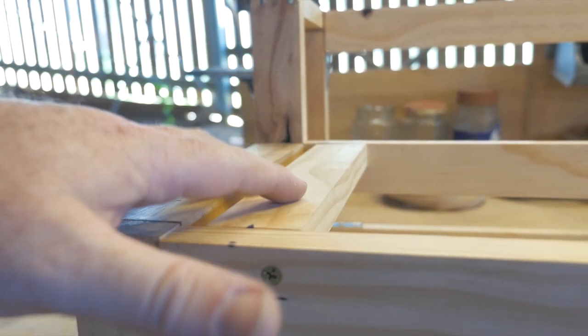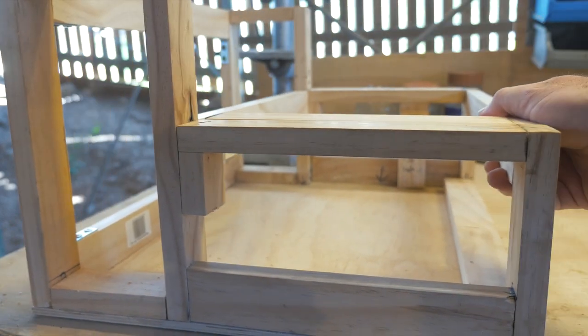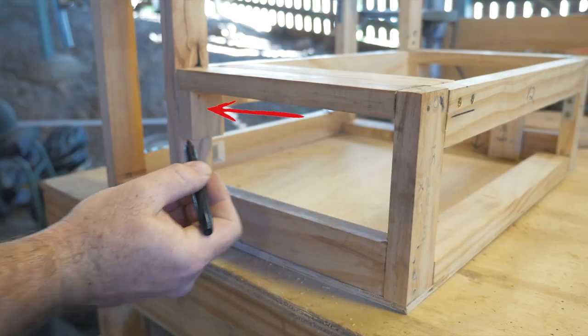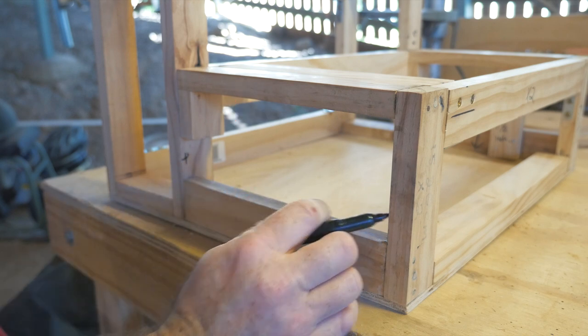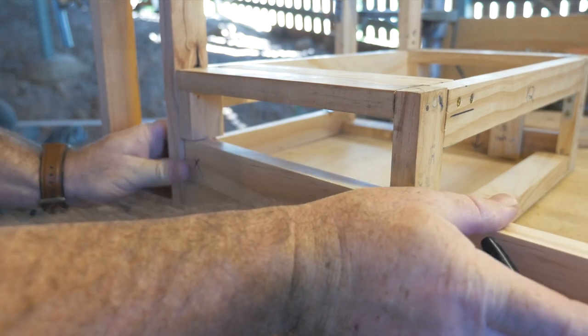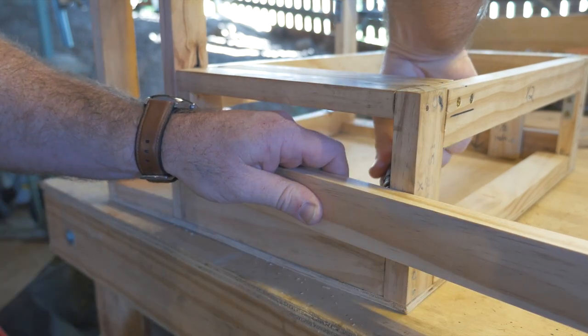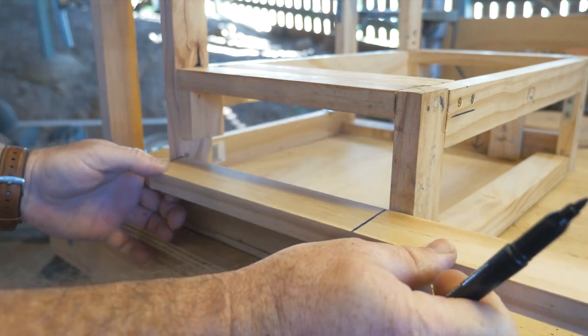Here we have our top guitar support in place. We need to add a second one that goes on the side. In the previous video when we did the sides, I showed you there was a little bit of timber cut off and put down the base — this part here where the red arrow is. If you cut that correctly using the correct measurements I gave you, this part will fit perfectly in there. This is where the second support is going to be, and I'm going to use a pen to mark on the inside where I need to cut it.